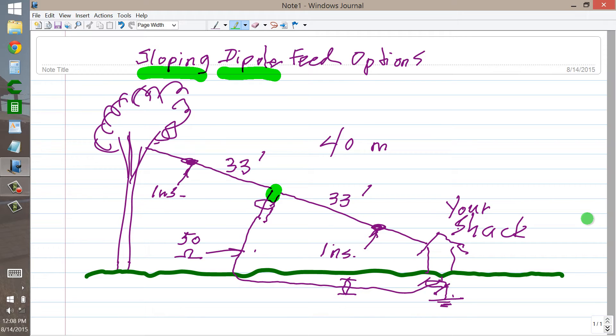Now my viewer had a question: is it better to feed the center conductor to the top part of the dipole or to the bottom part of the dipole? And my answer to that question in my email reply was, it doesn't matter.